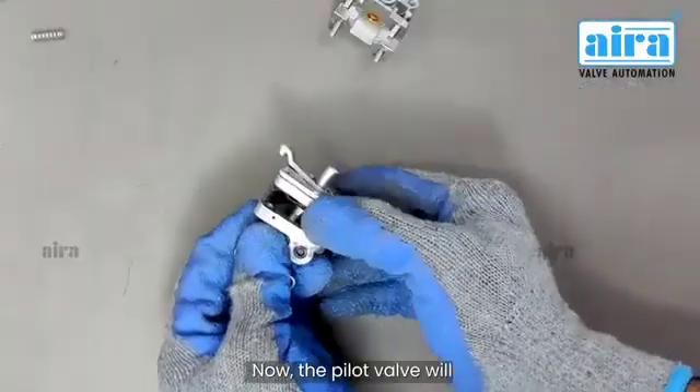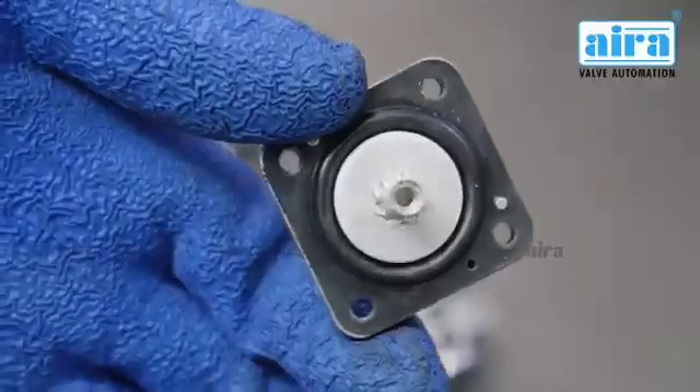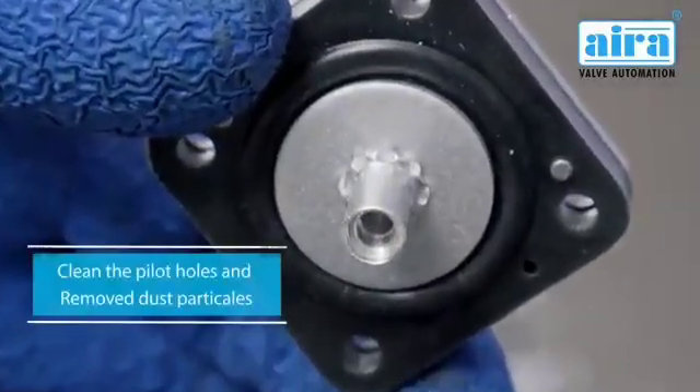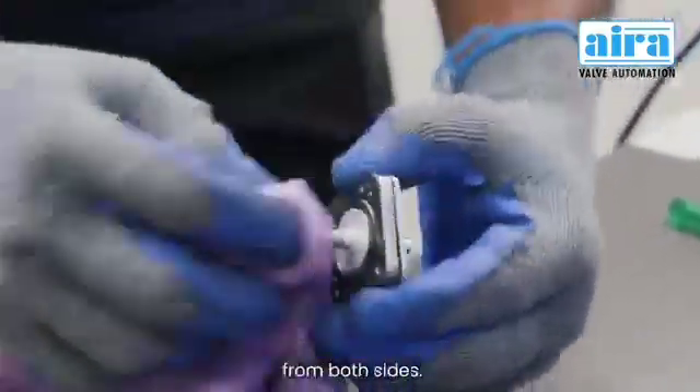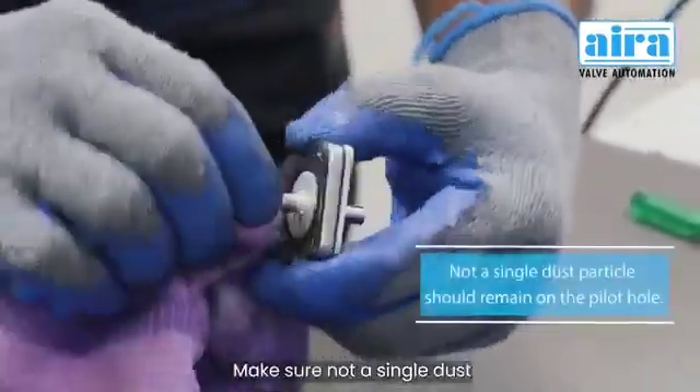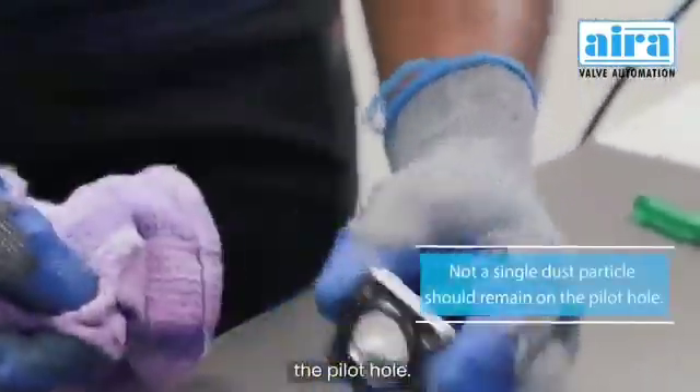Now the pilot valve will be completely disassembled. If there is dust in the pilot hole, clean the pilot holes and remove dust particles — it will have to be cleaned from both sides. Make sure not a single dust particle remains in the pilot hole.